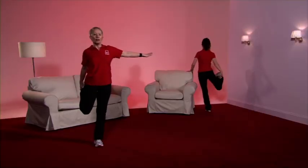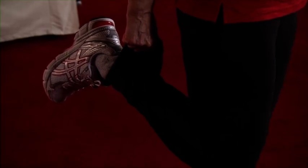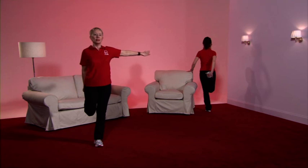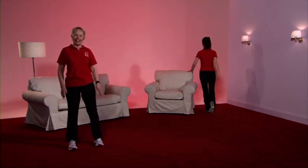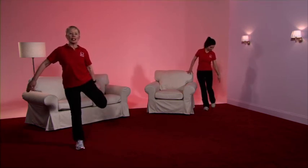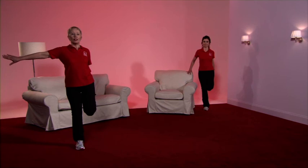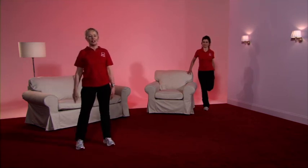The last stretch is for the front of thigh. If you need help with your balance, Caroline will show you how to hold onto a chair to make you more stable. The weight goes onto the right leg, the left leg comes up — hold the top of the foot or the tracksuit bottom, and feel the stretch in the front of the thigh. Gently release that stretch. Now do the other leg — get stable, take the weight onto the left leg, bring the right leg up, hold the tracksuit bottom or the shoelaces, and feel that stretch in the front of the thigh. And gently release.